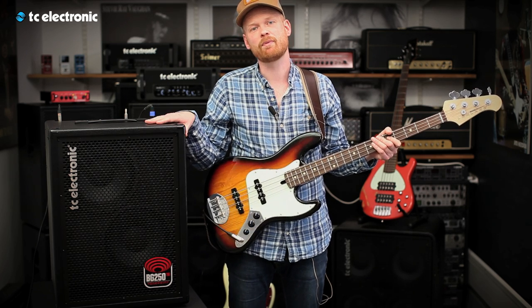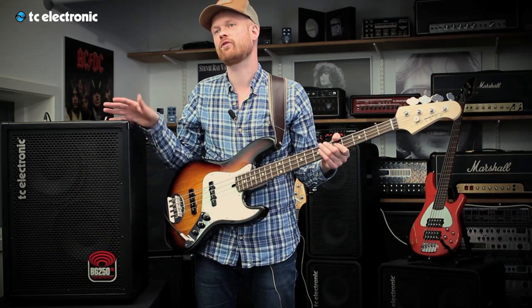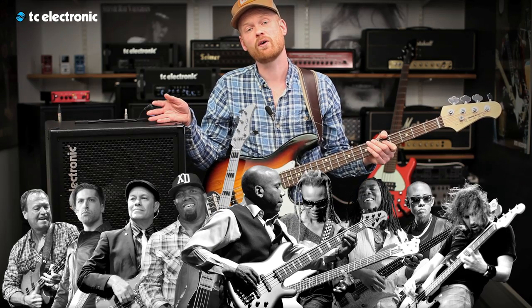TonePrint is what sets this amp apart from every other amp out there. TonePrint is signature effects made by some of the coolest bass players around the world, such as Nathan East, Roscoe Beck, Duff McKagan, Richard Barnard, and the list just goes on and on.